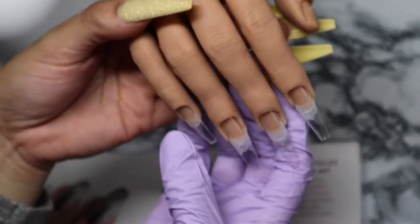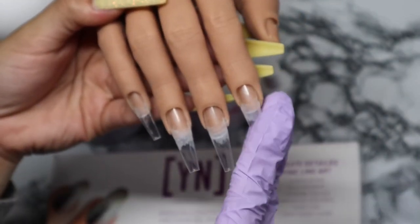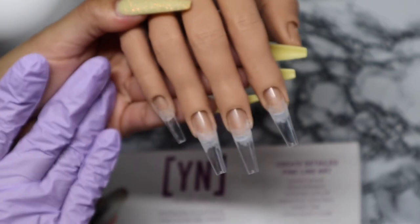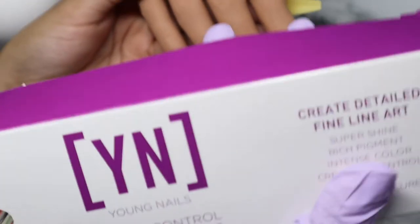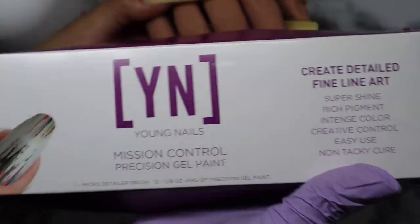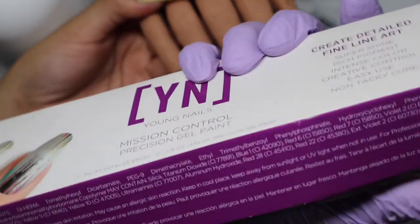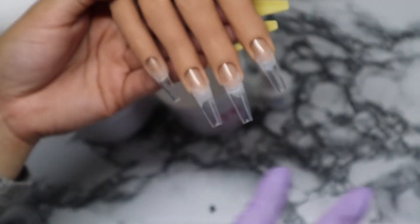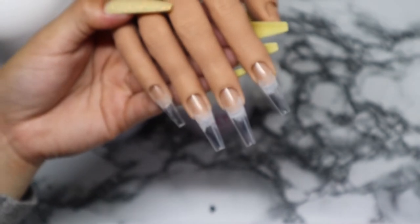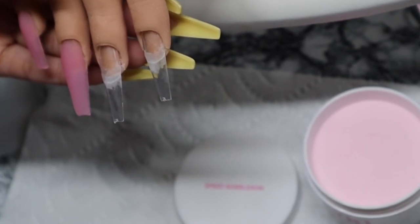I'm going to get started on the first nail, apply it, then do the rest of the nails off camera, and then go in with the gel paint kit. I haven't really looked at that yet so it's going to be kind of a surprise. Let's go ahead and get into the application. I'm going to apply the speed bubblegum.